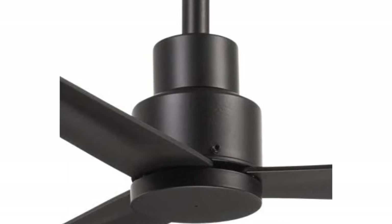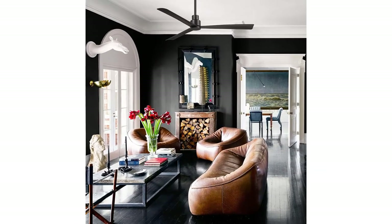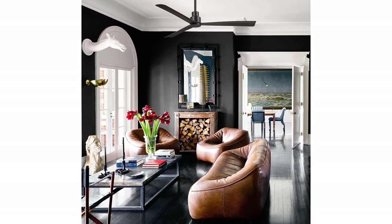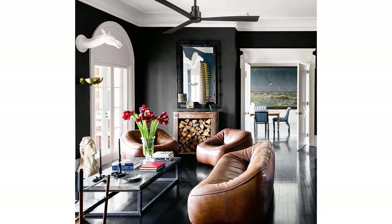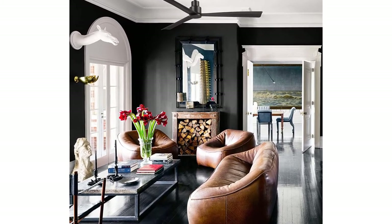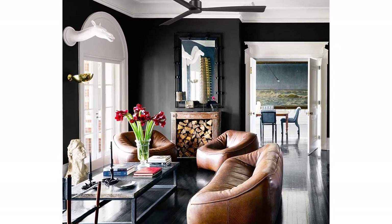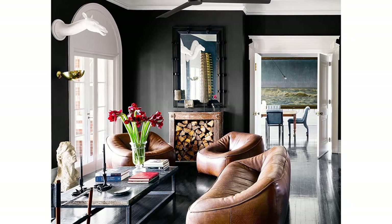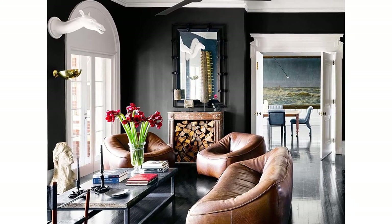The motor is conveniently quiet, 6-speed, reversible DC motor. Run it in summer and winter to aid in rotating air and cutting down on energy costs. It measures 12.75 inches from the ceiling to the lowest point of the fan with the included 6-inch down rod. This sleek ceiling fan has a blade sweep diameter of 52 inches with a 14-degree blade pitch.